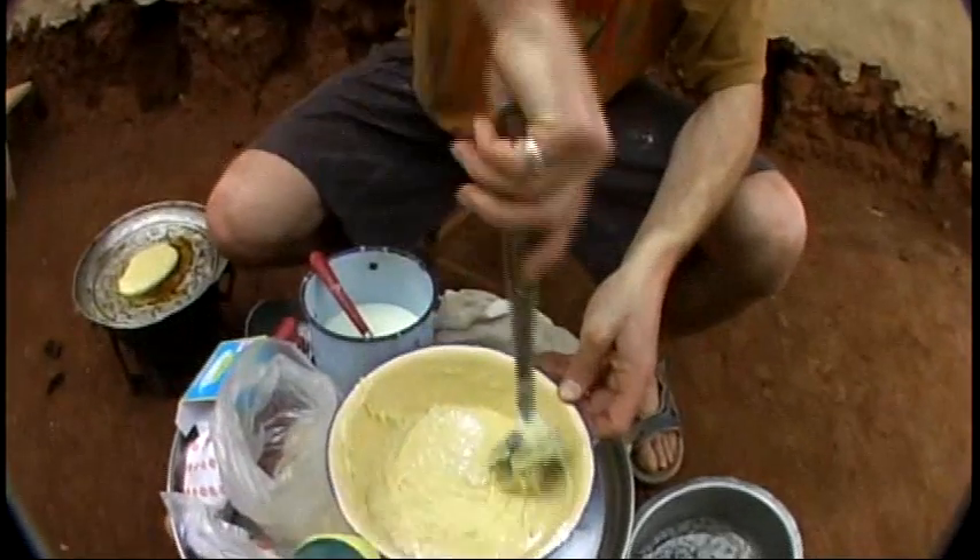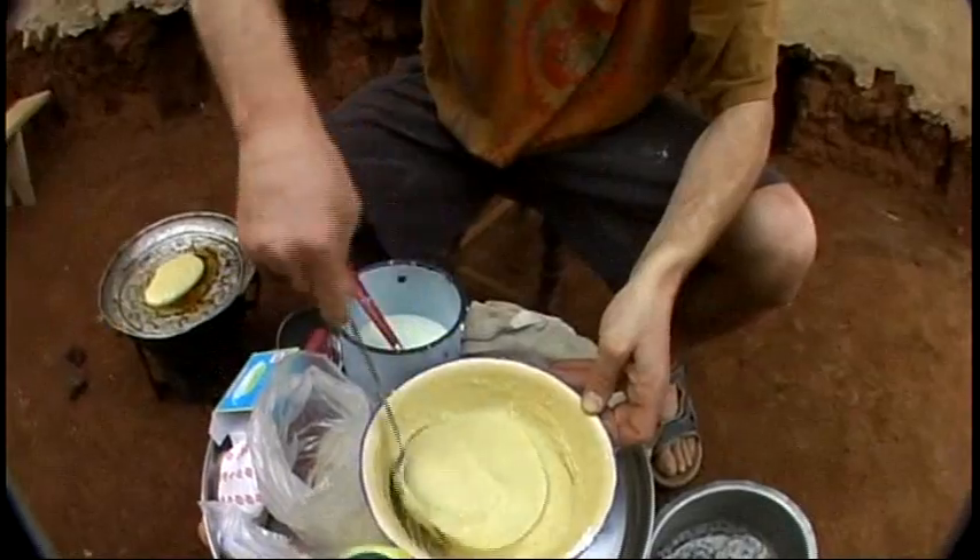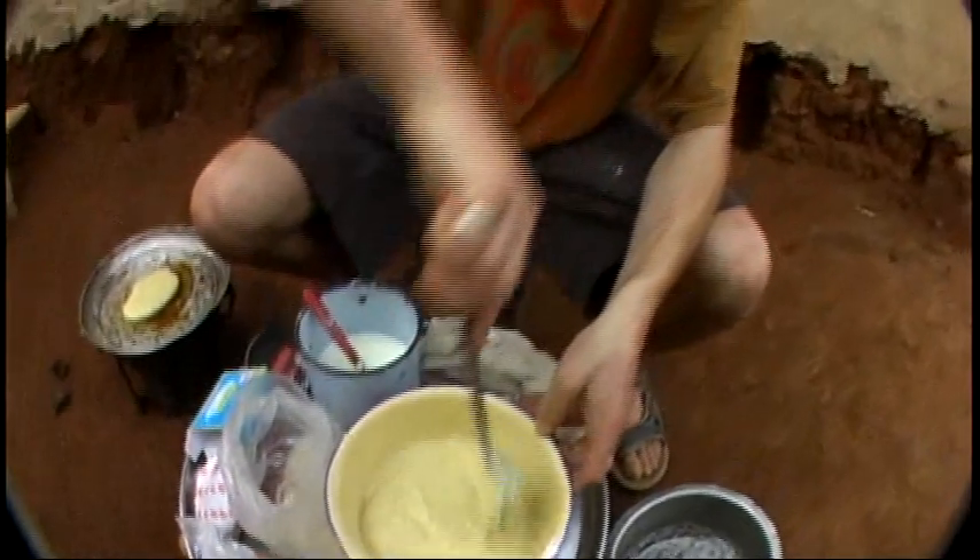Let's find out where the pancake stuff is. Where should I make the pancakes? Outside? Okay. Morning. We're fueling up for the races today. Yes, we're getting ready to compete against the other students.